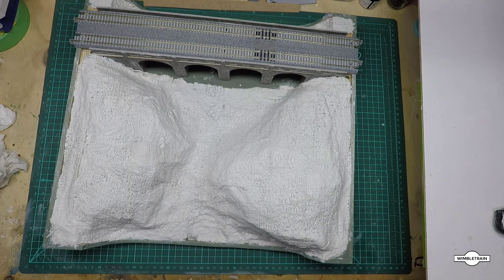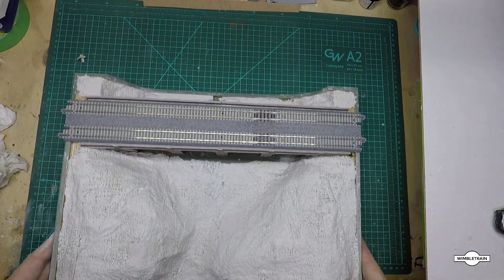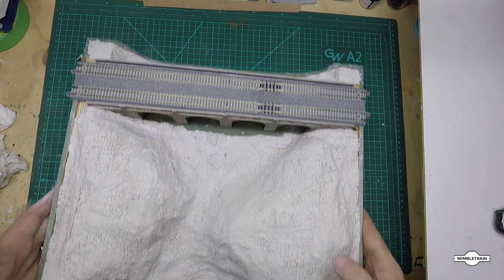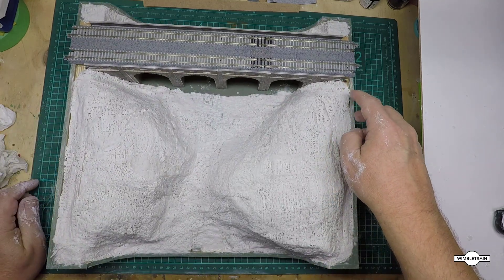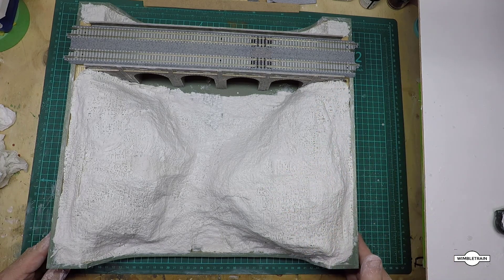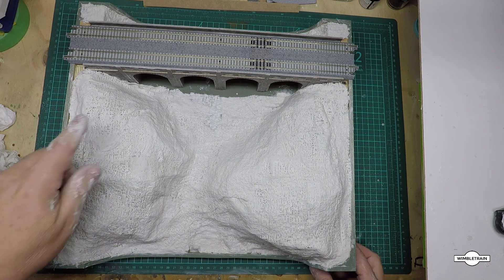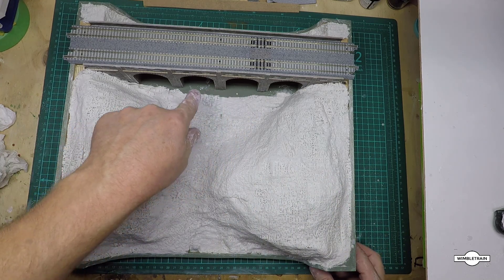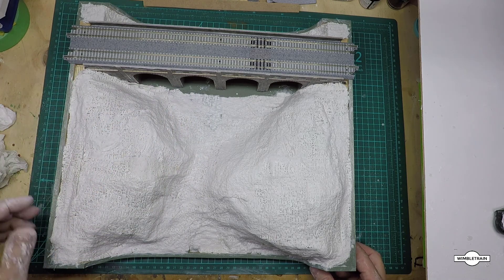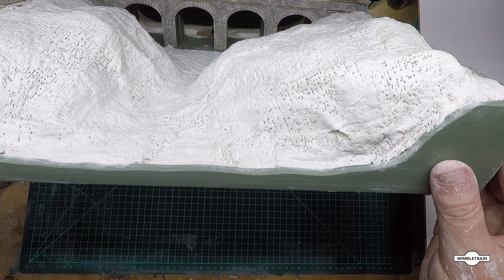I've now completed putting on all the plaster cloth — two layers, including a little bit at the back, and it's all looking rather good. If you've got any small gaps near the bridge or along the sides, you can always place bushes or other landscaping material to hide them. Also make sure to clean any plaster off the viaduct kit now, while it's still wet — it's much easier to clean now than later.